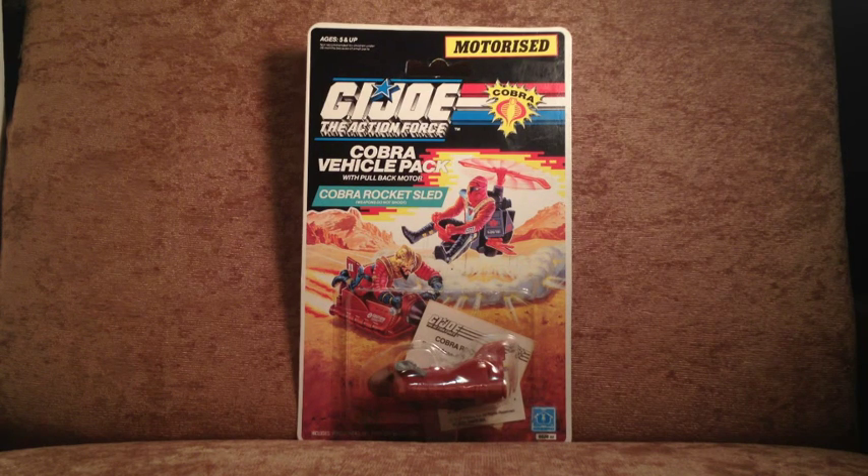The assumption was you already had some figures. If you didn't have figures and this wound up under your Christmas tree, a look of consternation to your parents or whoever gave it to you was not exactly out of place.